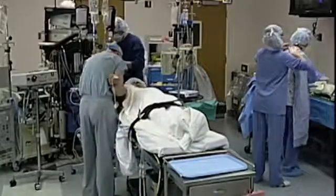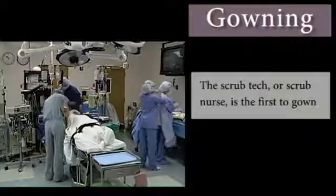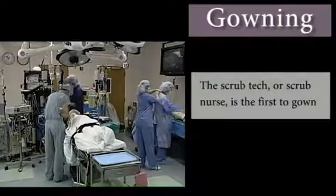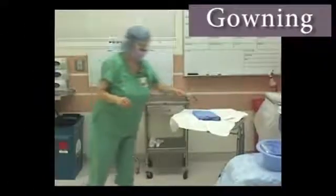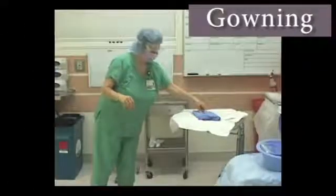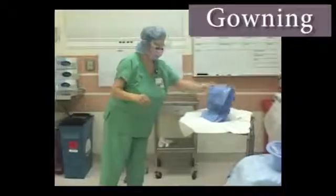The scrub tech, or scrub nurse, is the first to gown. Prior to sterilization, gowns are folded so they will unfold lengthwise with the sterile side out.